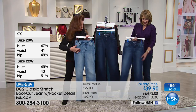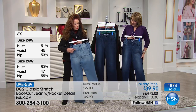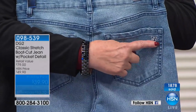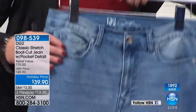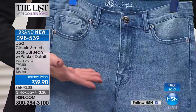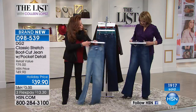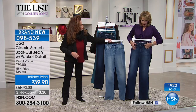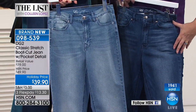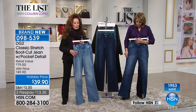We didn't do contrast stitching, so you've just got a little embroidery on the back. I want to show you the back pocket because that's personalized and very cute — DG2. Everything about this is hand-sanded and hand-whiskered. Look at the purity of the blue color. These are just gorgeous together — very retro, very New York weekend.